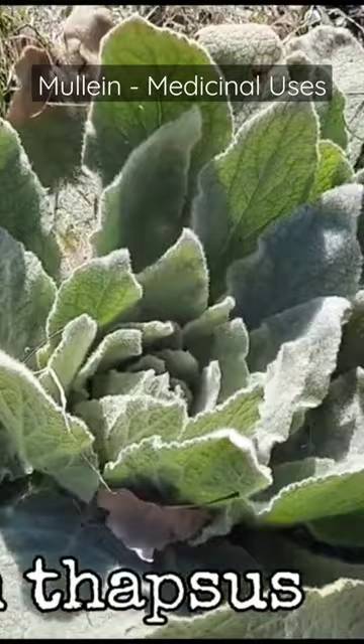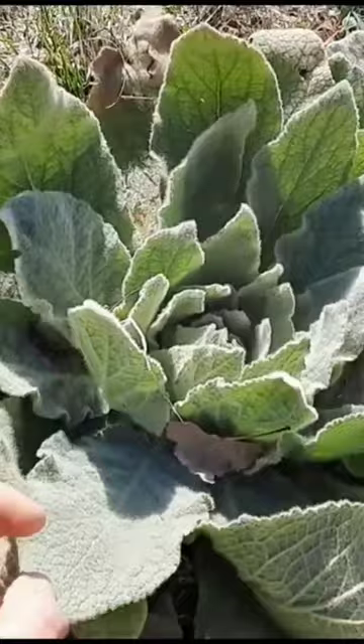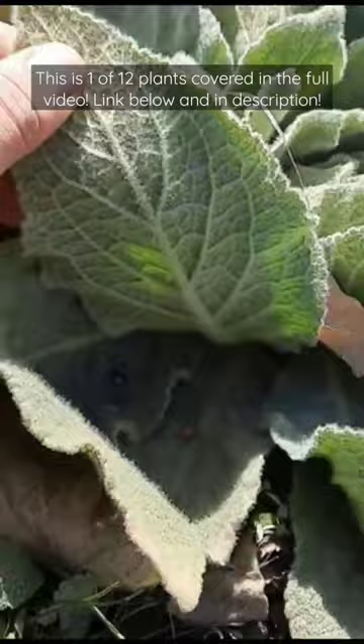Mullein. Scientific name is Verbascum thapsus. During its first year it'll form a basal rosette, flat on the ground, with long leaves — four to fifteen inch long leaves that are very hairy and lance-shaped.